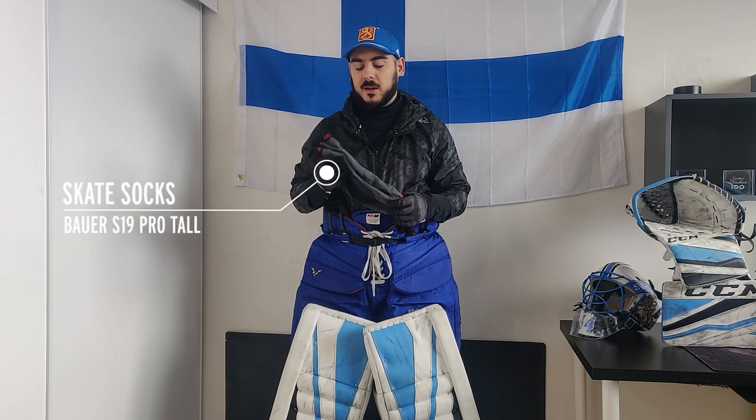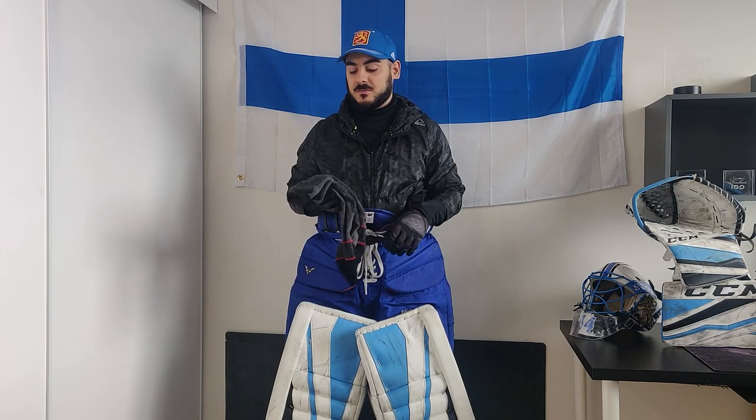Here we have a pair of the Bauer Performance Kevlar socks, and I love these. I've been using a variation of these for the past 10 years. For your own protection, I highly recommend wearing Kevlar socks. Doesn't have to be Bauer — whatever you find that's comfortable for you. I've been really happy with the Bauer.